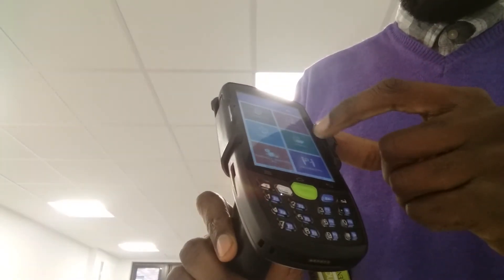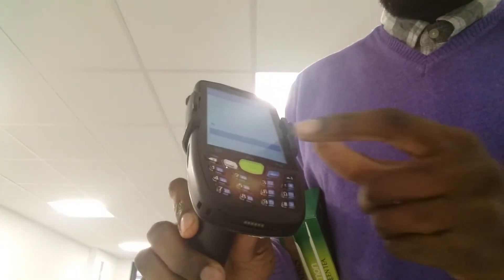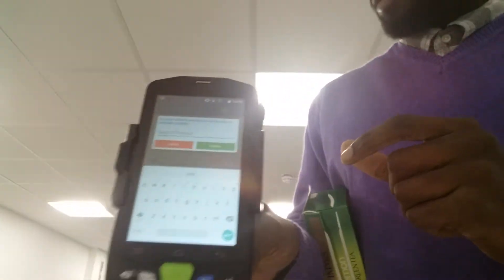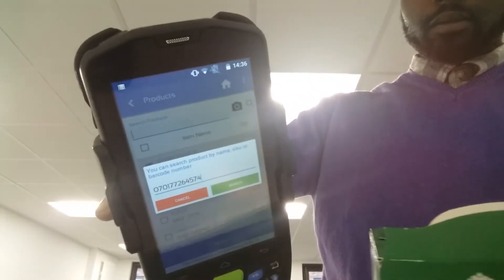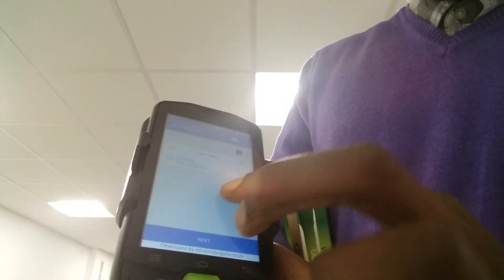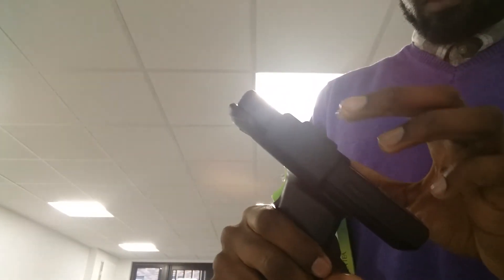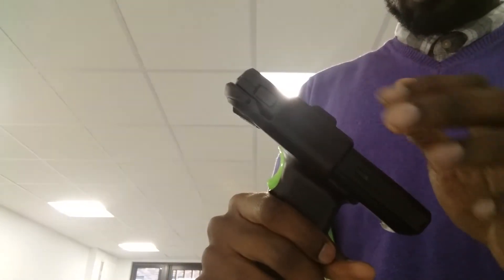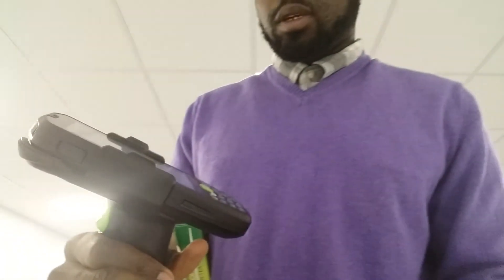I'm going to move on to the purchase order module. If I want to scan an item using the purchase order module — the original one — this is what you would do. I'm going to go to search. It's giving me the option to search my product — I can do this using the product name, SKU, or in this case the barcode scanner. I'm going to scan in the product. It's brought up the barcode already. I'm going to press update and get a confirmation of the quantity I want to order.